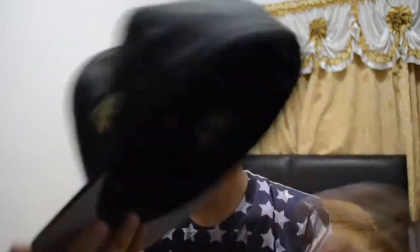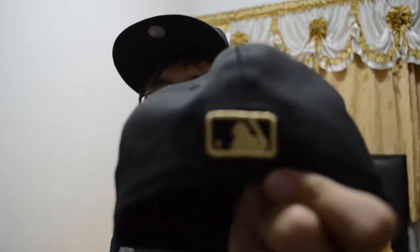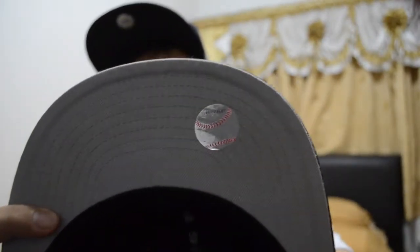Yep, it's not red — it's rose gold. You have the 59th Anniversary badge here, a golden New Era flag, and the stitching is perfect — no doubt this is one cool cap. It's a fitted cap, not a snapback, and you can see the baseball logo here.